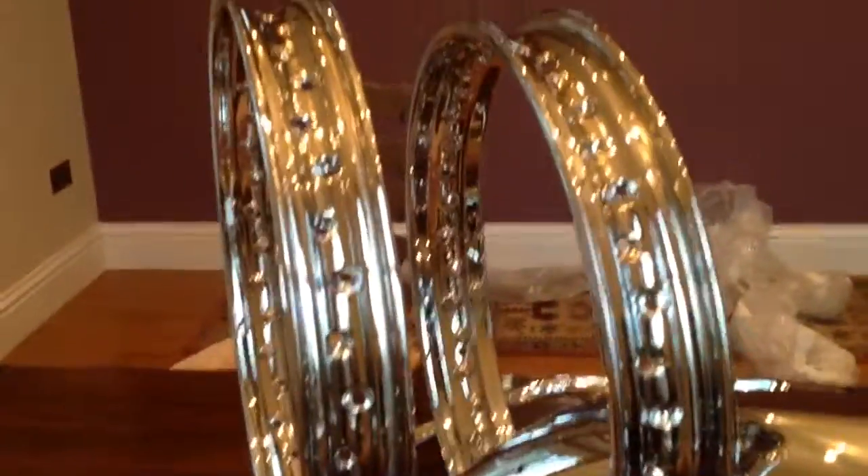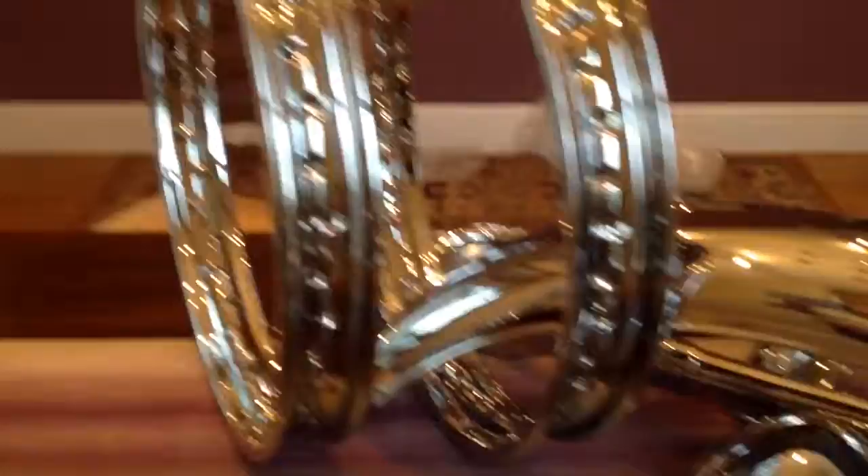Hopefully going to get all the external jobs done. Still working on the petrol tank — it came down a little bit thin in places but we're doing our best to try and preserve it, so we've got the original tank on.